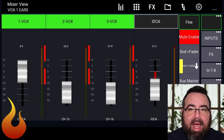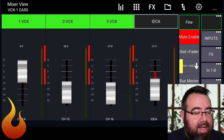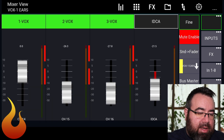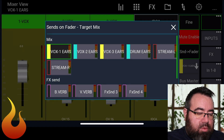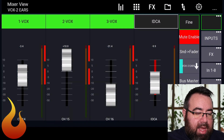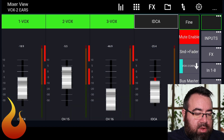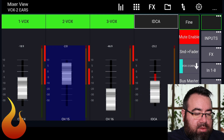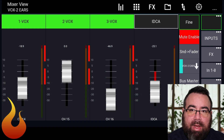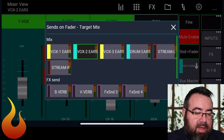If they need more contrast, we can keep going, or we still have another 10 dB if we need to go above unity. I usually try not to have a bunch of faders above unity — if you need to do that, there might be a gain issue to look at. Let's hop on to Vox 2. While watching the Vox 2 fader, I'll pull down the iDCA to about negative 5, then push up Vox 2 to about unity. Again, we've created about a 5 dB difference between their microphone and everything else in their ears.